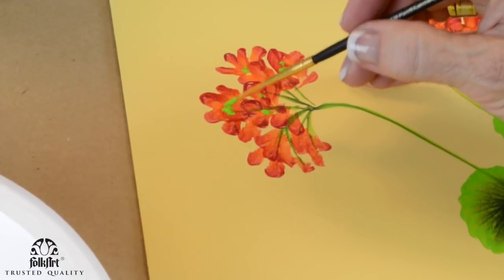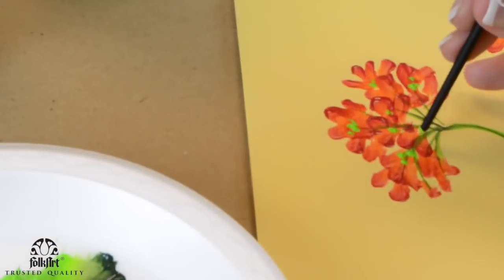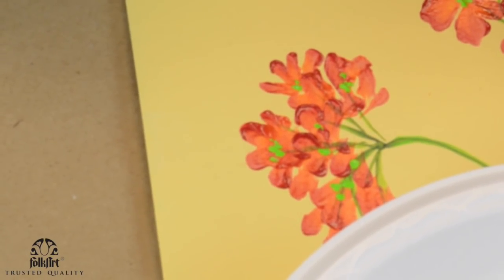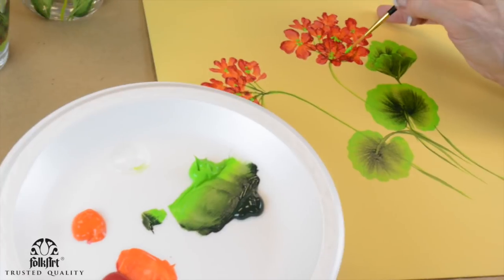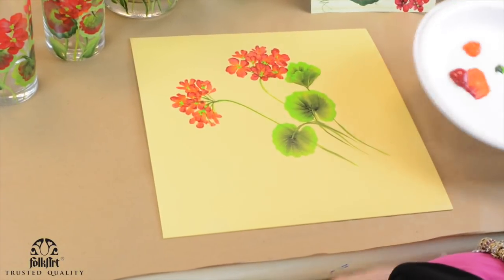I like an irregular look instead of perfect dots. I know a lot of you have done this with me — little teeny dots in the middle. That helps take away from the green stems that show through too.